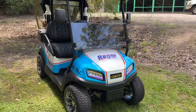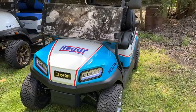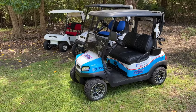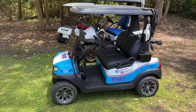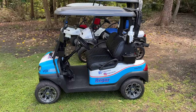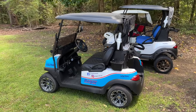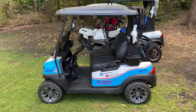One of the major differences with the Tempo is that it is actually available from new with a lithium battery pack, which is unique compared to the other Club Car models — it's the only one available from new with lithium. That lithium battery pack in the later model Club Car Tempo is a really great package.